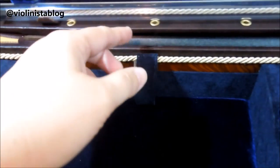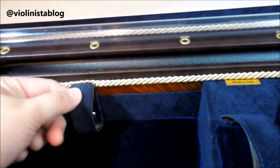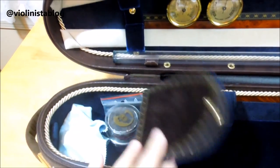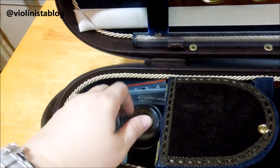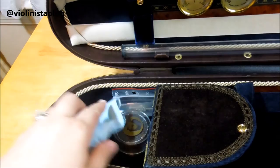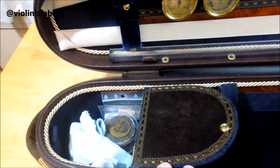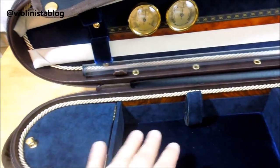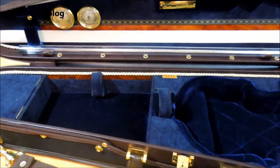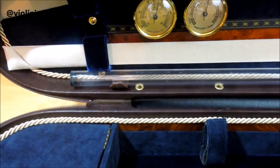This is the place where you put your shoulder rest — I'll show you in a second how it looks with the shoulder rest. Here's a small compartment where I keep my rosin, the key to the main lock, and another cleaning cloth. There's enough room for your small accessories and strings — you can put them here or keep them in the packet since the packet is big enough.